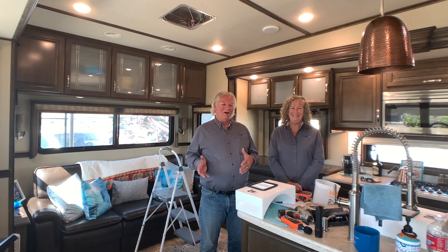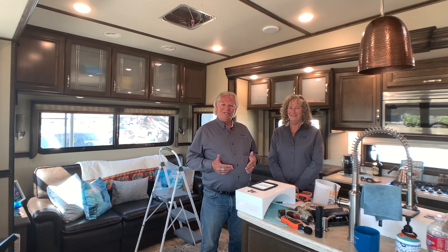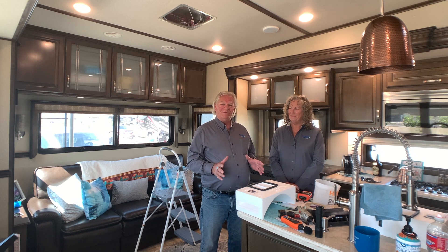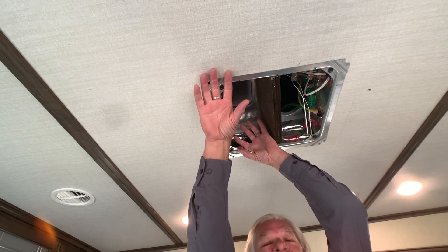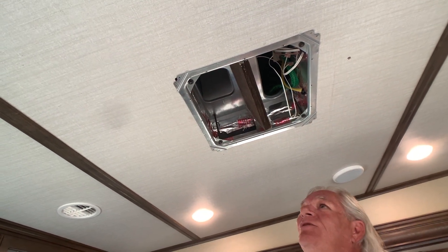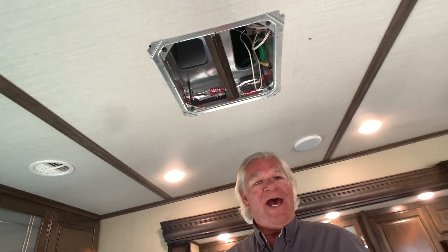Hi everybody, my name is Richard Stark, this is my wife Joanne. We own RV Airflow Systems. Let's talk a little bit about what RV Airflow Systems is all about. This big empty space here is what we call the plenum. The problem I discovered is industry-wide — every trailer on the market has this issue.